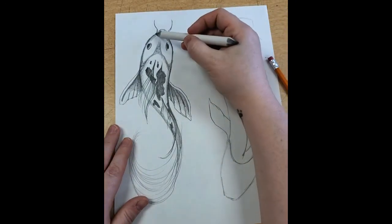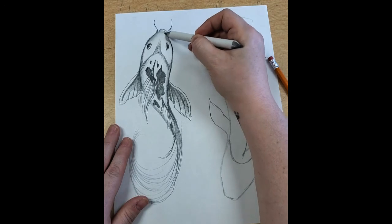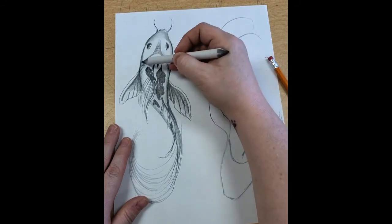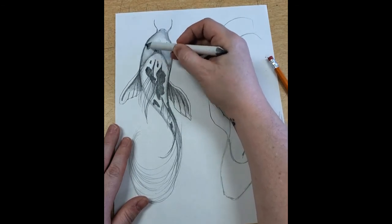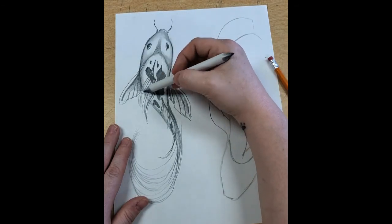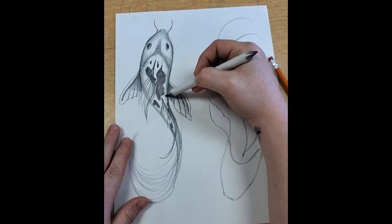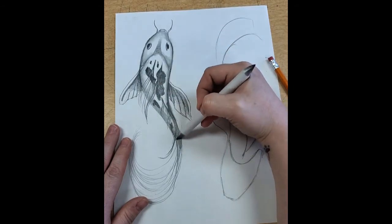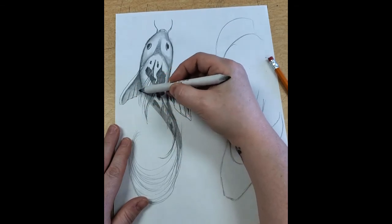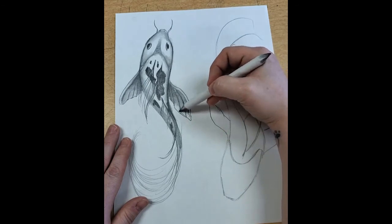Now I'm going to take my nice blending stick and just blend this in a little bit. When I blend I go in the direction that matches the shape — this is round, so I'm blending in a curved direction. Anything that's round in a drawing is usually darker on the sides and lighter in the middle. I'm going to blend in the sides of the fish that we did, nice and smooth, and blend down my shading. I'm even going to put a little bit on the top, but I'm still leaving a little bit lighter there.